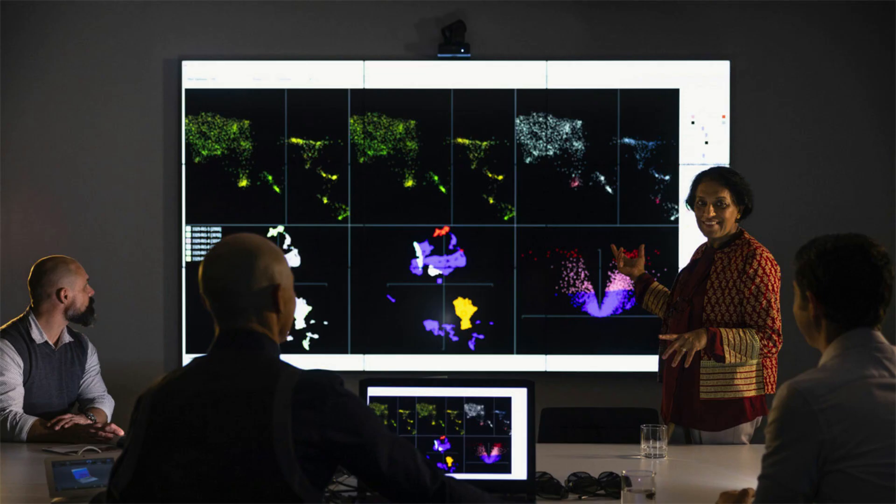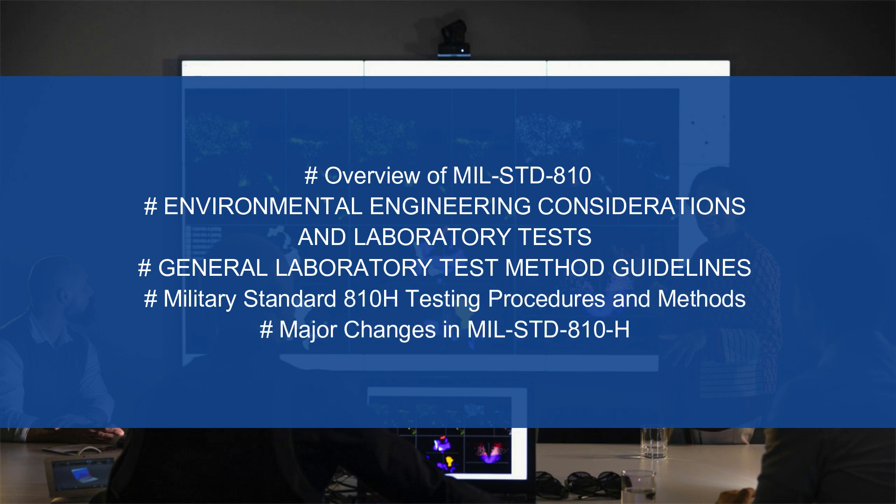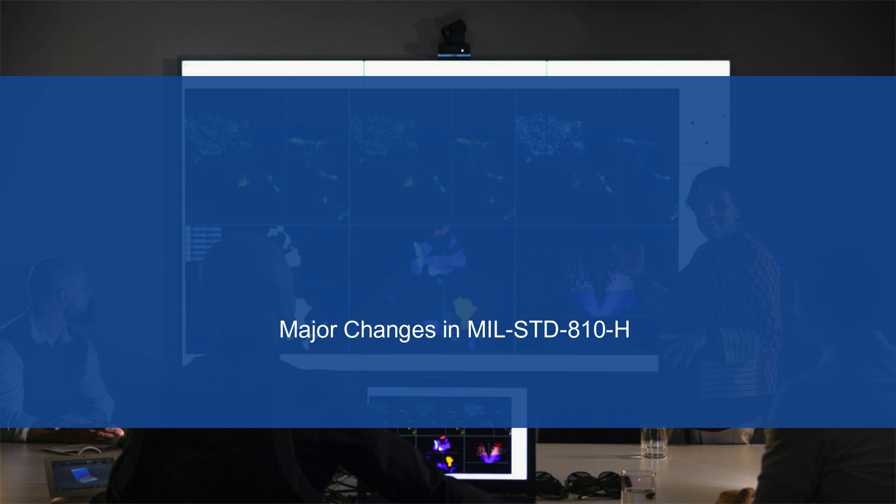Here's a sneak peek at what you'll be diving into — from an introduction to MIL-STD-810H to practical case studies, we've got you covered. You'll learn to design, test, and optimize products like a pro.